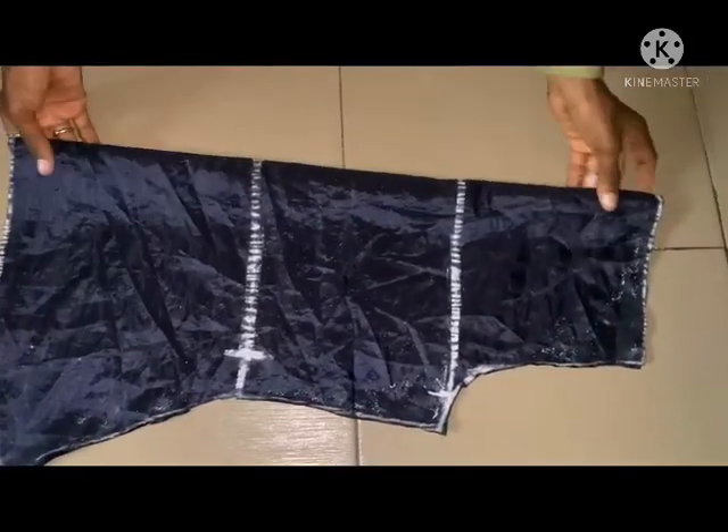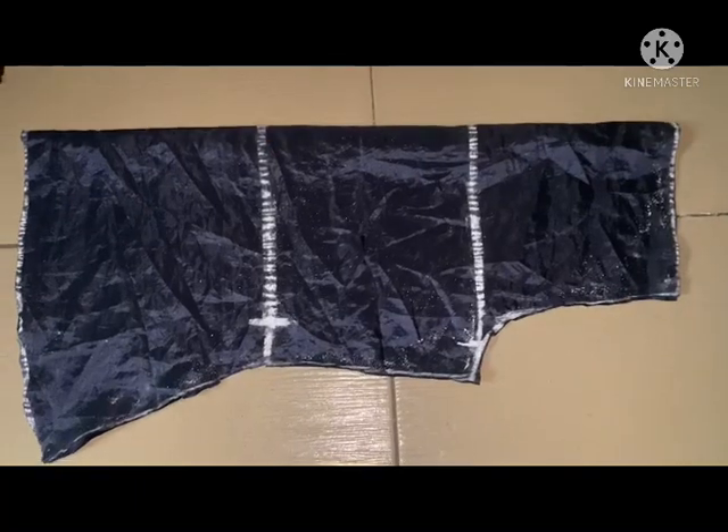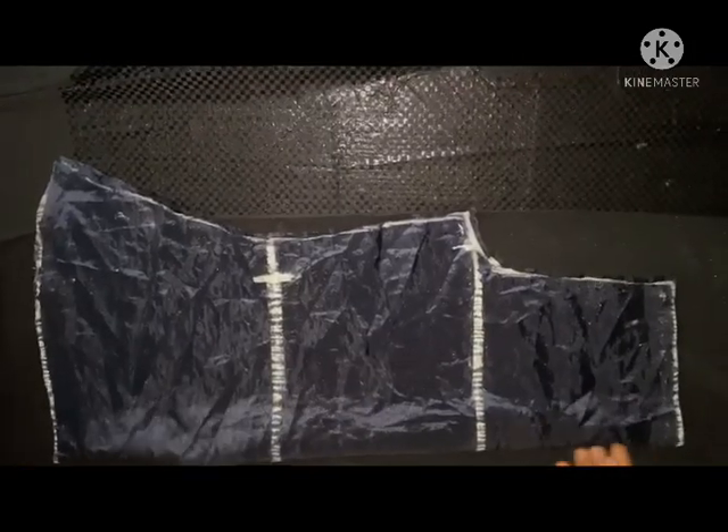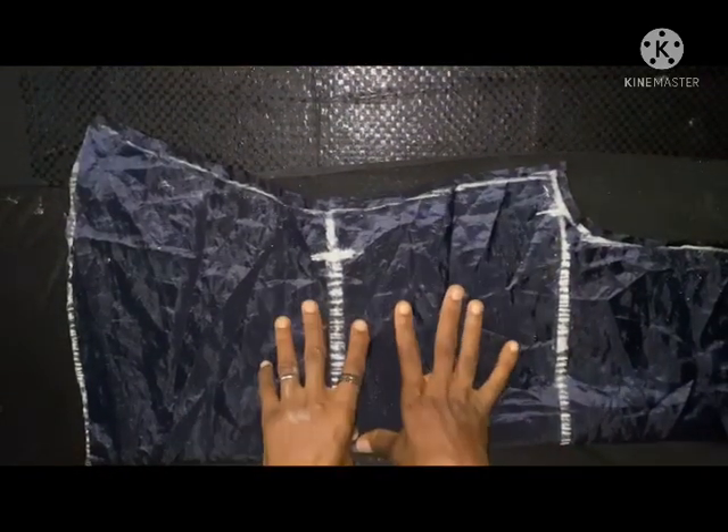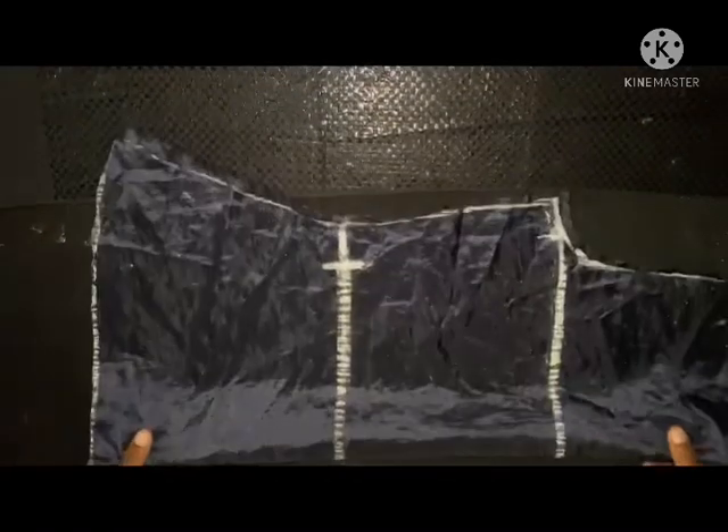This is it now. The next thing is to place it on the fabric. I will be placing this on the fabric first for cutting out the back. It's only the front that is going to have the drop effect — you can also cut it at the back depending on how you want it, but for this person it's going to be at the front only. That is why I'll be using this to cut the back first.